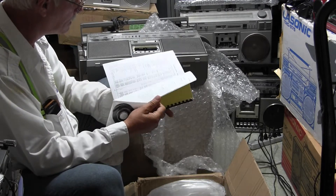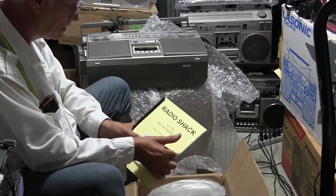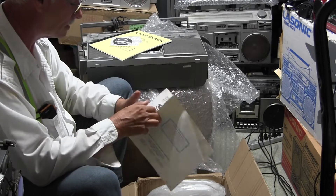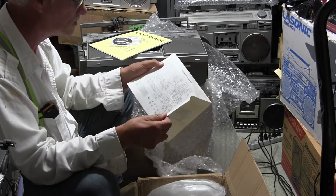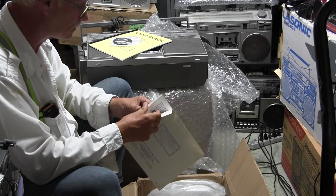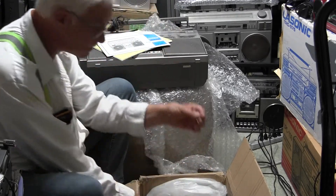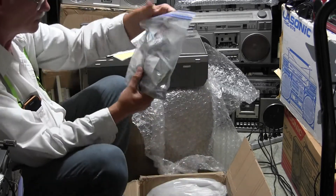So here's a manual — a package of belts, manual, owner's manual. Maybe we will just make this one video. I was gonna make it two but I think I'll just make it one. And then here's a loose screw, and then here's a bag of all the parts.